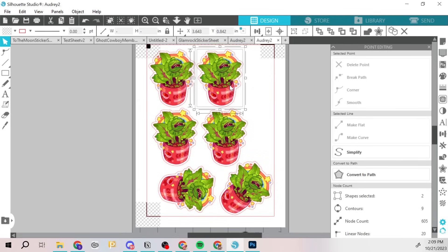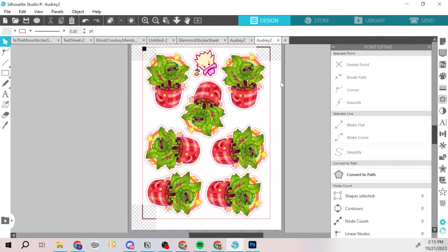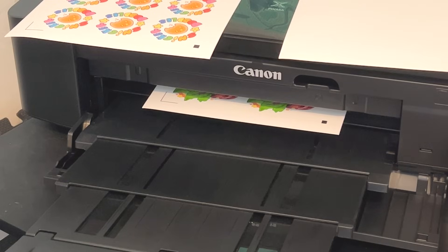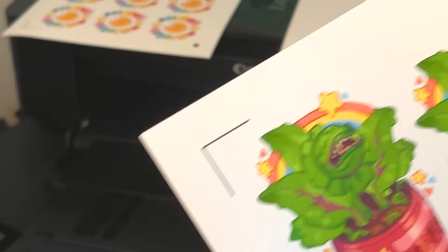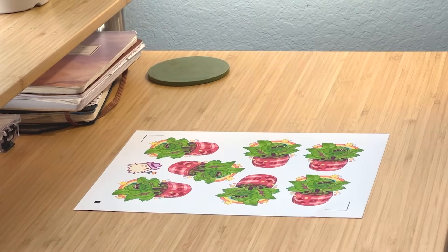Now back to cutting stickers. Once you have everything where you want it, double-check that nothing's intersecting or crossing, make sure you don't have that caution symbol, and make sure you have your registration marks set up. You can print right through the software by selecting the print icon in the upper left. Check your printing preferences — I chose the matte paper option since I'm printing on matte sticker paper, as well as selecting a high quality print setting. Make sure to save your document as a Silhouette document just in case the software closes, so you won't lose your cutting setup.